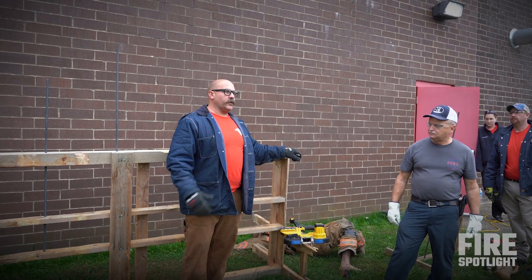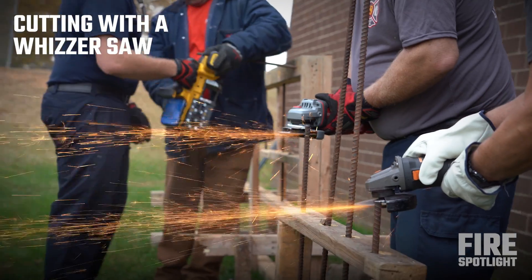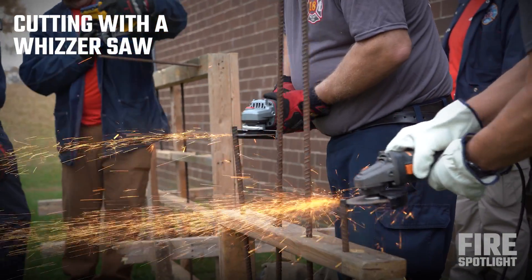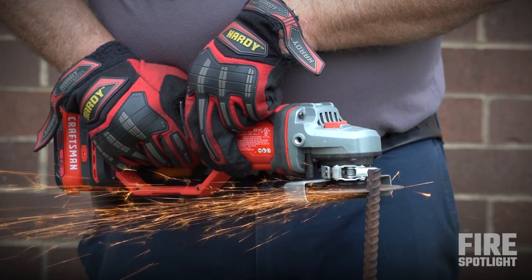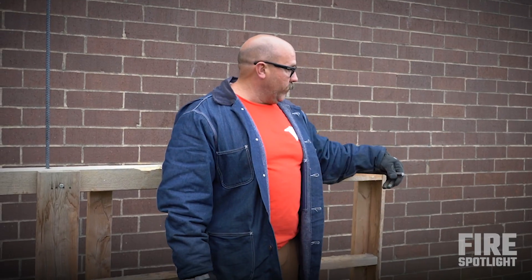There was very little vibration — a nice, smooth cut. Compared to that, there were a ton of sparks and a lot of vibration, and it took a lot longer to cut through the metal itself — same thickness, same metal.